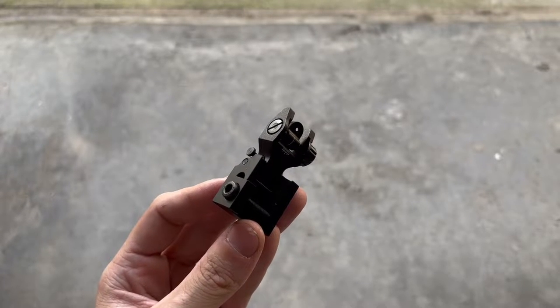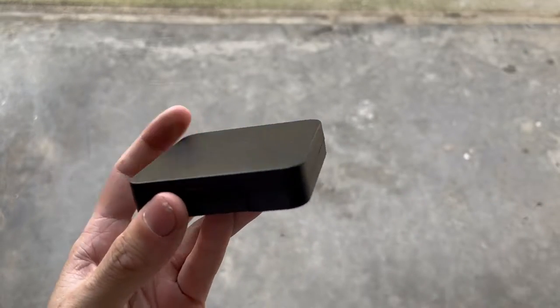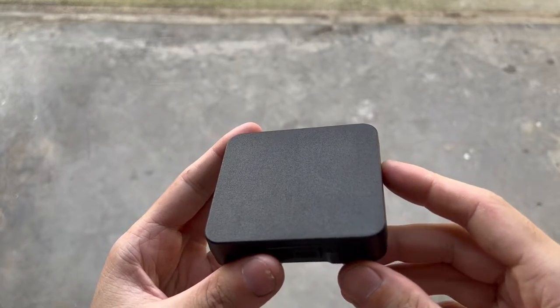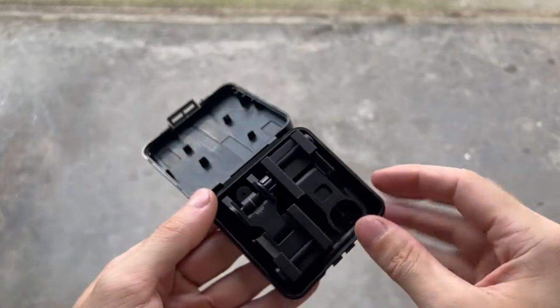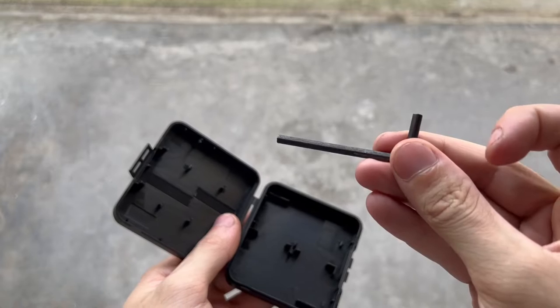So let's go ahead and take a look at them and see what makes them special. The first thing I noticed when I got them out of the box is that these sights come in a really nice little plastic hard case — that's a nice step up from the usual little cardboard box you get with budget sights. Inside the box you have your rear and front sight, and you also get the hex key for mounting them to your rifle.